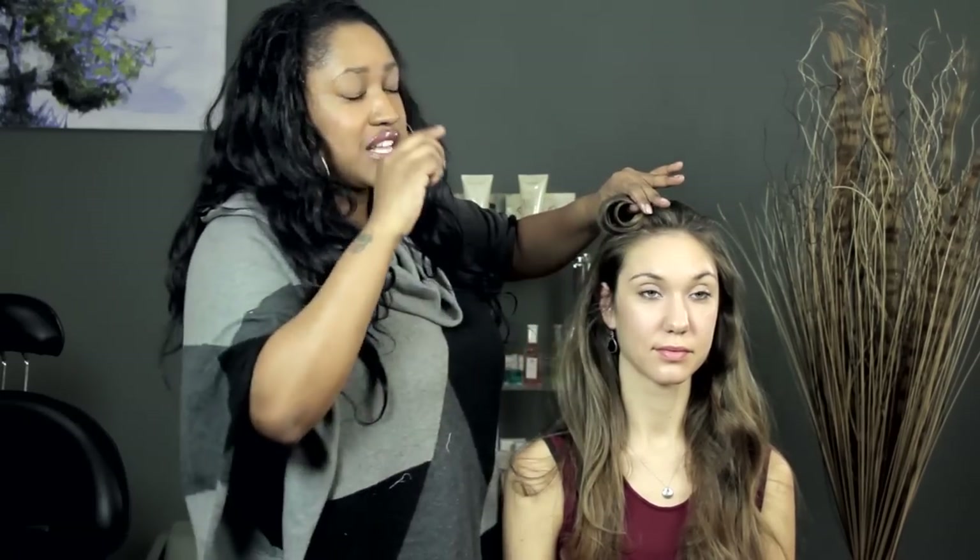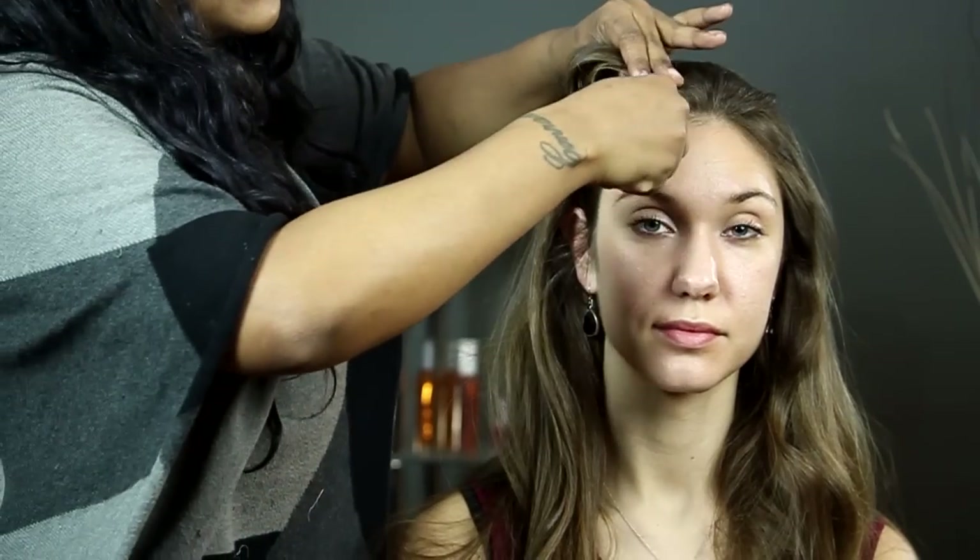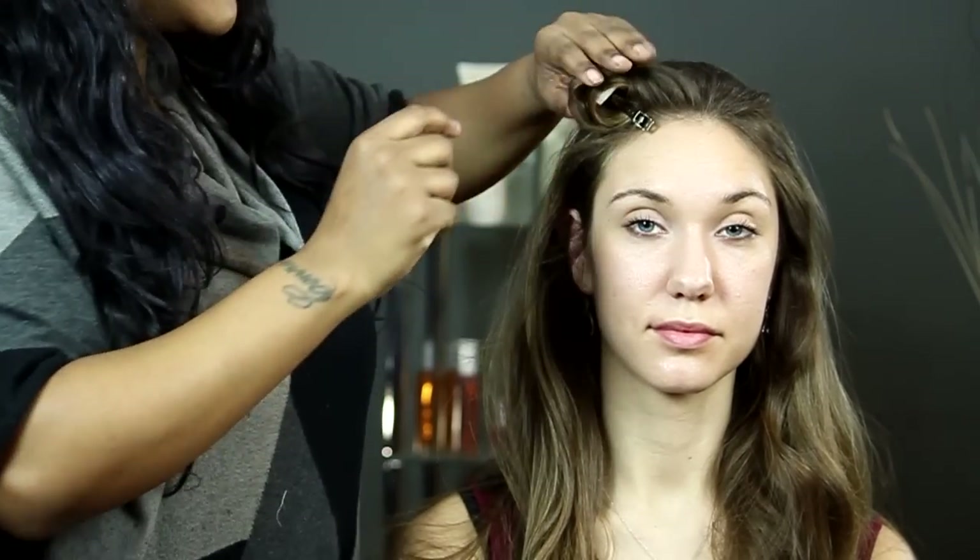Then you take the clip, slide it in, and let the hair cool in that shape for about 15 to 20 minutes. Your hair will stay in place and you'll have nice bouncy curls without any hairspray at all. I'm T Cooper and thank you so much for watching.